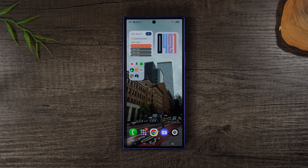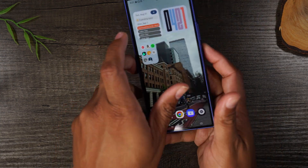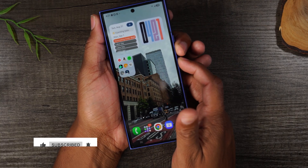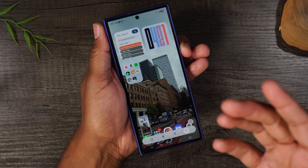There are a few different ways to do this, but the easiest way I like to do it is simply holding down on the power button and the volume down button for one second — power and volume down — and you're going to press them at the same time. Hold and let it go. You'll see the screen flash just like that.